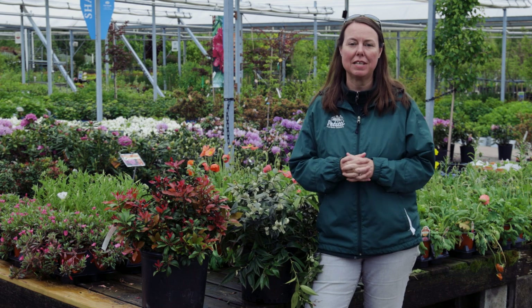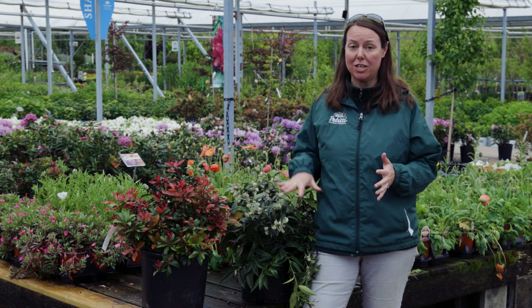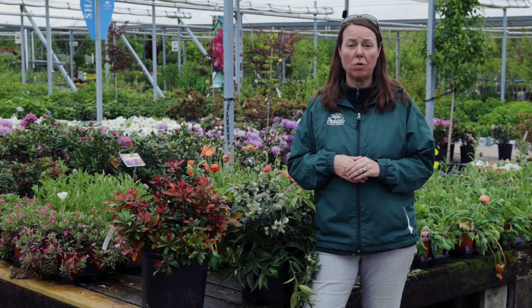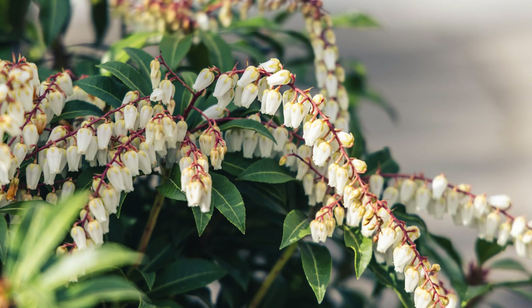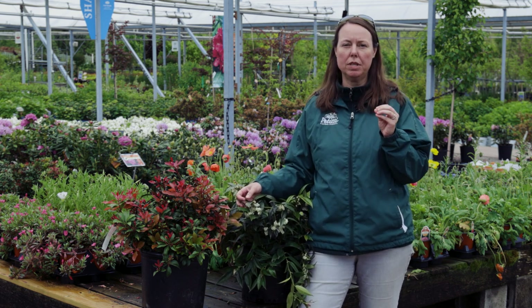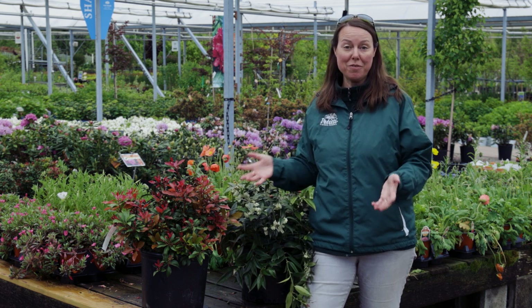They're really interesting plants because they are a broadleaf evergreen, so they keep this foliage on them year-round. They are both spring blooming, which is also very unique. The flowers on Pieris japonica are very similar to what you see here on the Leucothoe — sort of what we would describe as a lily of the valley shaped flower. They come off in panicles. The Pieris japonica panicles are a little bit longer typically, a little bit more drooping, but really a great, attractive ornamental evergreen.